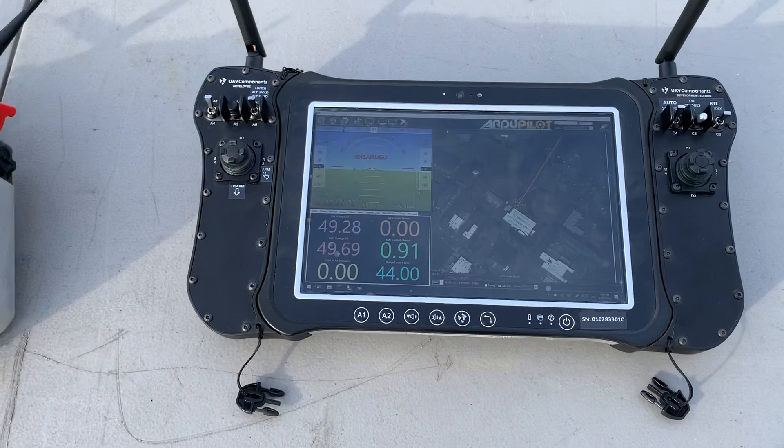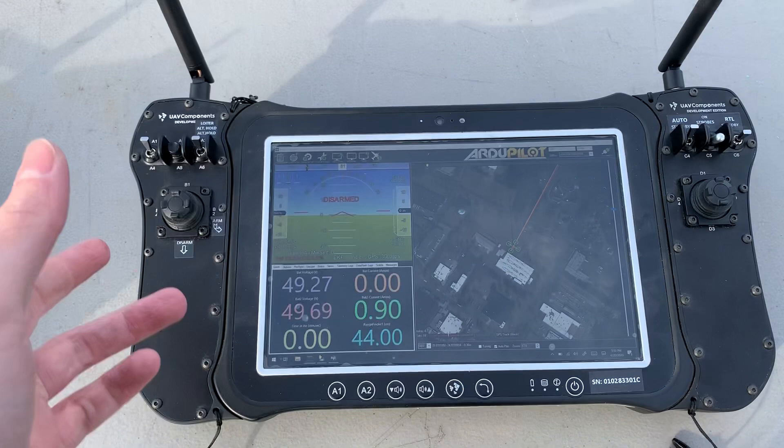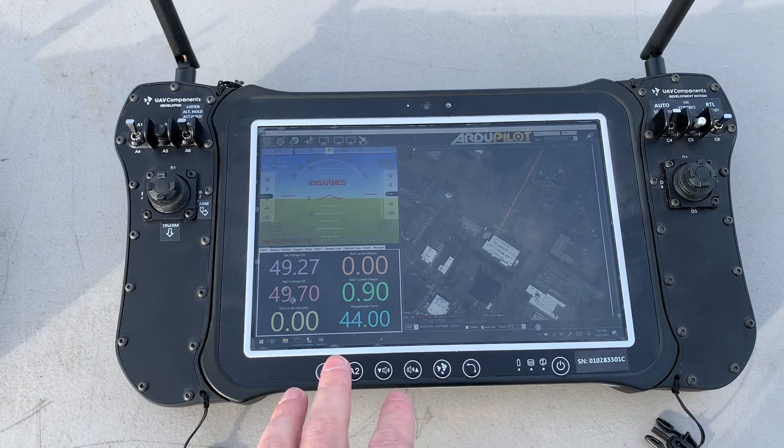With the AeroNav, it kind of has all that in one. Additionally, if you're using a Microhard radio or a Silvus radio, which are two options that we also offer, you can have HD video displayed in your HUD here, or on a different monitor if you have one connected to it in addition to this.